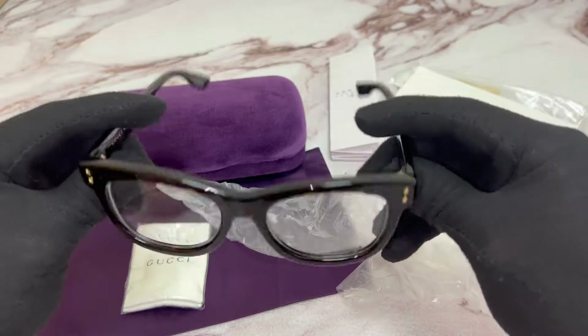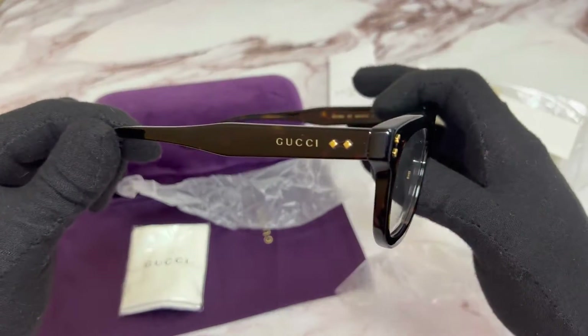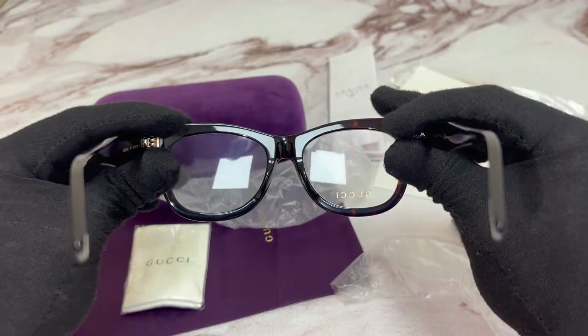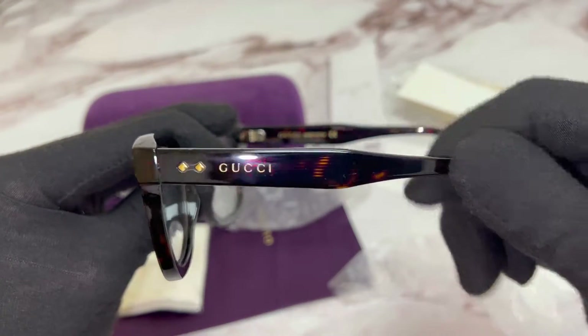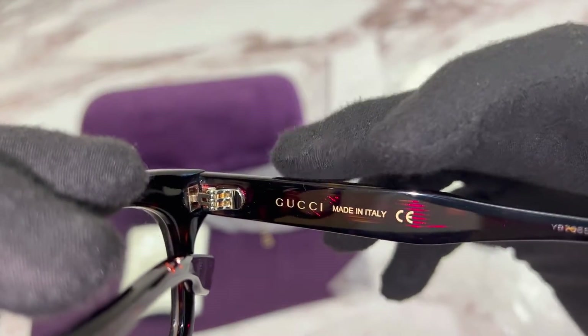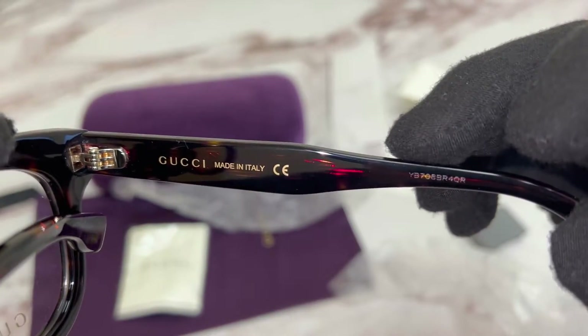The color of the frame is Havana, and these glasses are a cat eye shape. On its temples, you'll find the Gucci logo. On its inner right temple, you'll again find the Gucci logo, and that it's made in Italy, as well as the serial number.